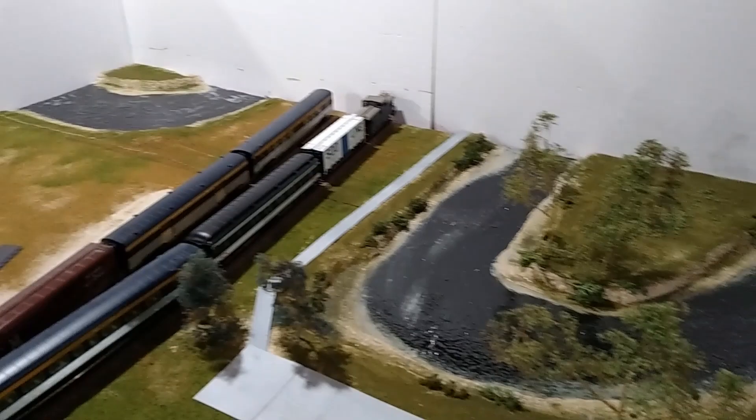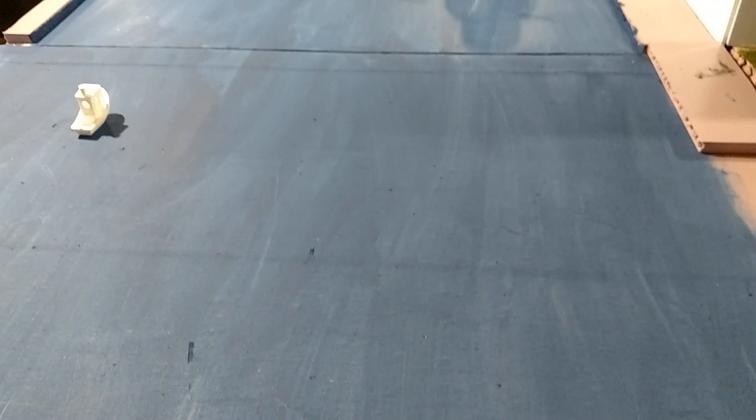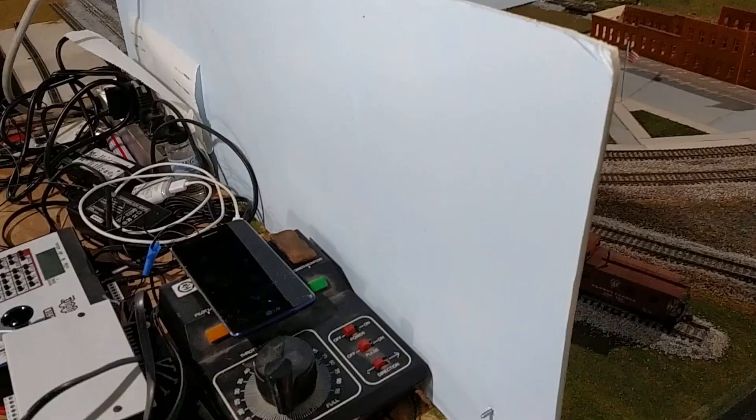Mod Podge in the corner, Woodland Scenics here — there they are side by side. This is kind of the base of the water here; all this is is paint on foam right now, not quite the final color. And then over here you can see where the Mod Podge has got three or four layers, and how that looks so much more complete. This is kind of how it starts, and this is how it turns out.